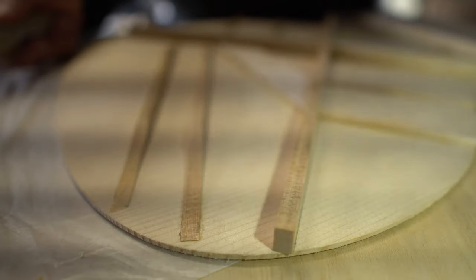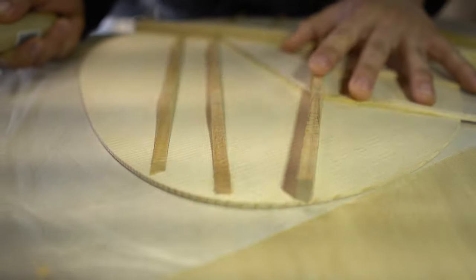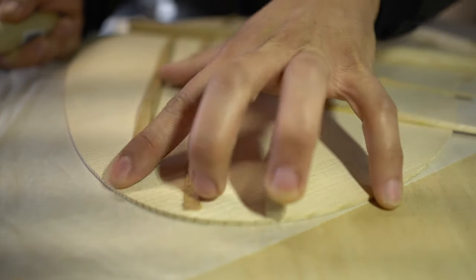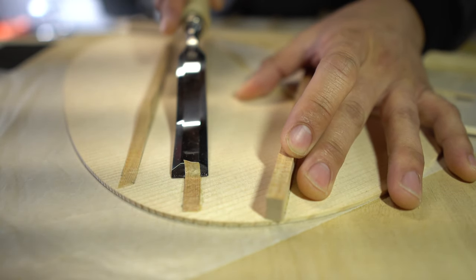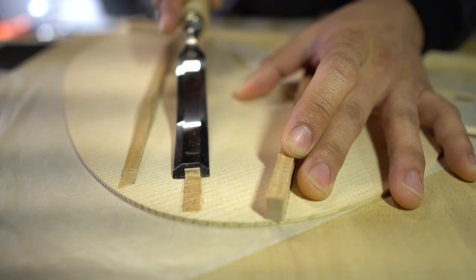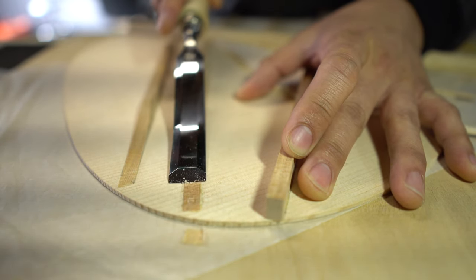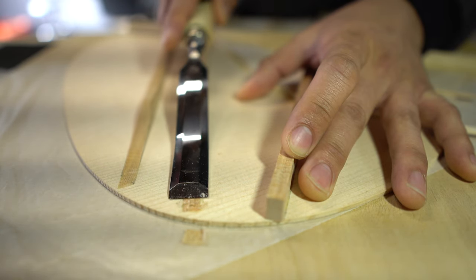Now onto chiseling, which I think is the most fun part. For all of the side bracing we're going to chisel the ends to basically paper thin so it meets the kerfing completely flush. For the X brace and the top brace we're going to chisel it out to one one-hundredth of an inch, and those little gaps will be notched out of the sides to accommodate it.